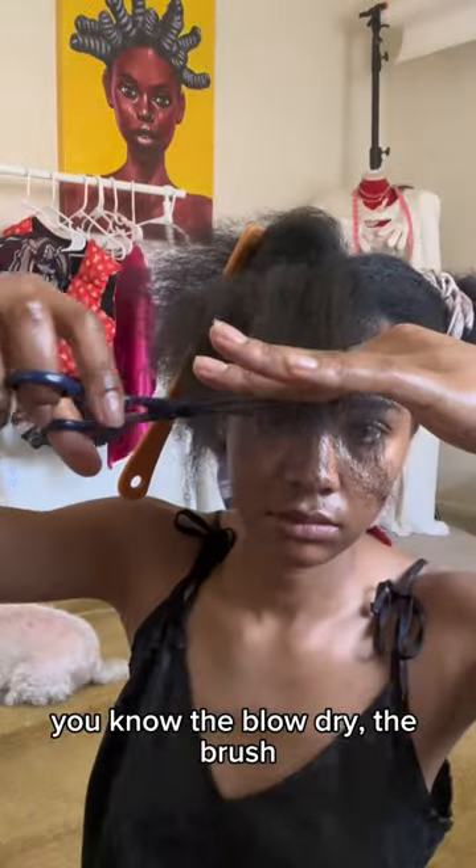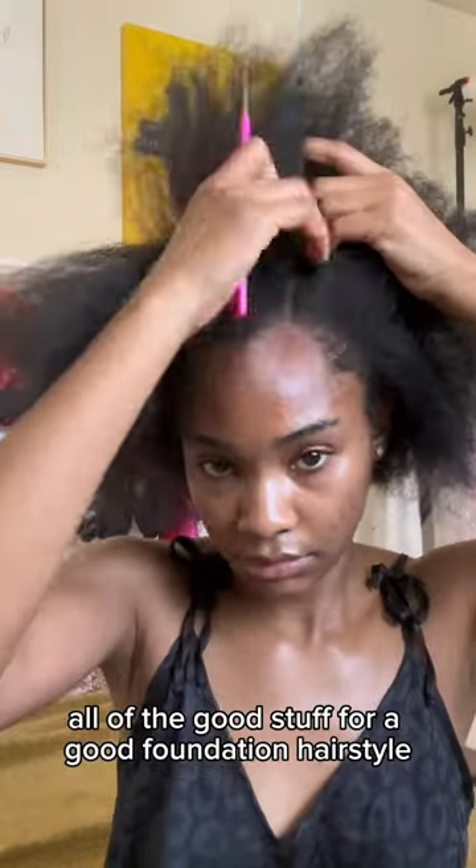You know the blow dry, the brush, the hair clip — all of the good stuff for a good foundation hairstyle.